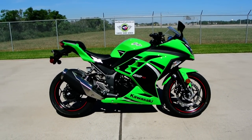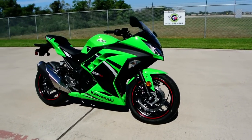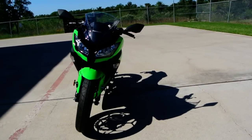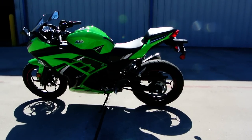Hi, my name is Albert with Mainland Cycle Center. Today I want to show you a 2014 Kawasaki Ninja 300 Lime Green Special Edition ABS. My favorite color on Kawasakis is the Lime Green, and it looks really great in this special edition.